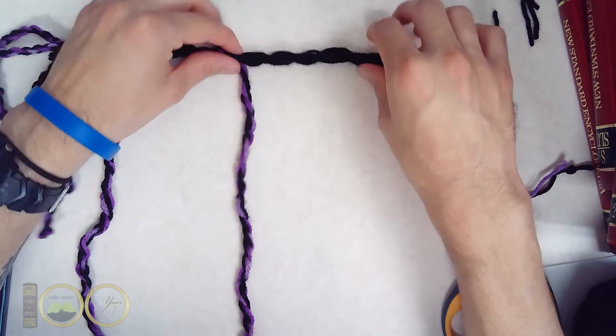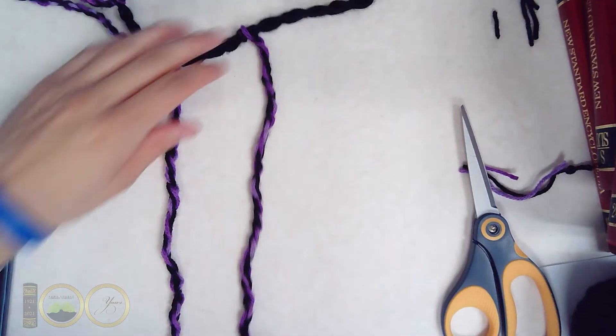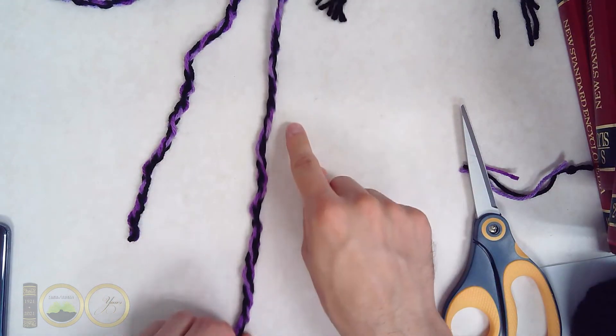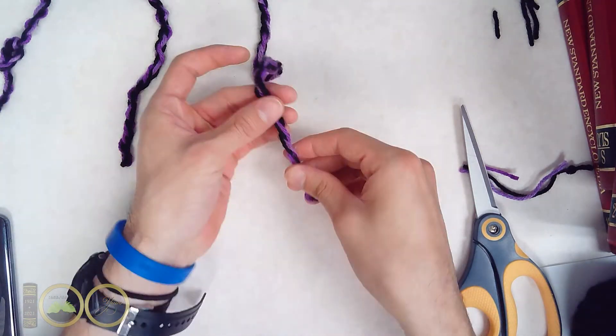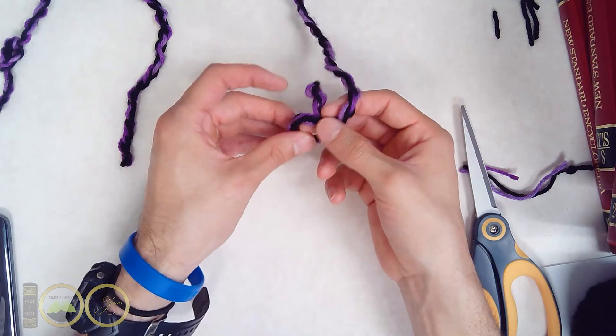Now that we have the secondary cords attached to the primary cord, we begin with the numbering system. The bottom of the cord represents the ones, the tens, the one-hundredths, and the one-thousandths section. Because the cords are quite small, we will only be working with ones, tens, and maybe the one-hundredths.